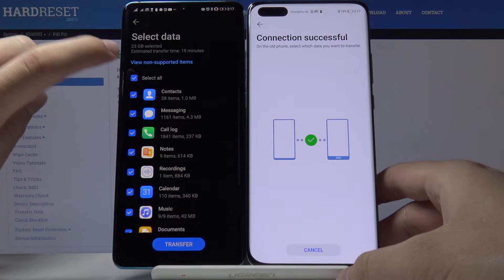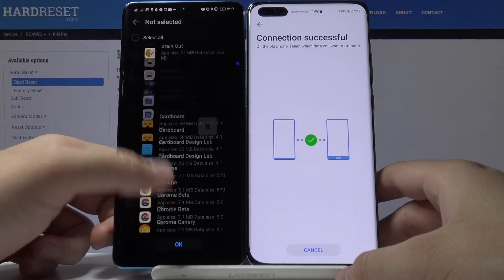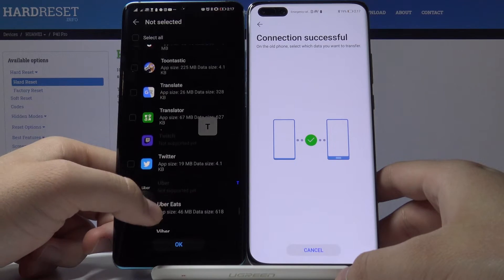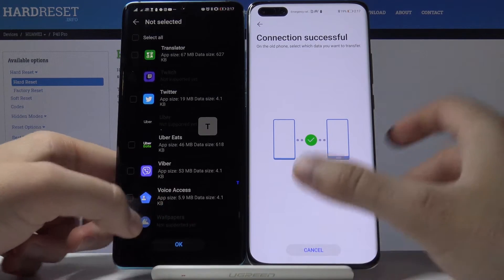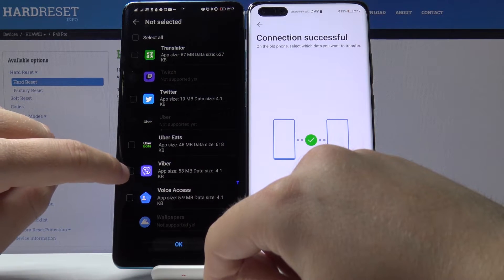Tap here to select, scroll down, enter 'Apps and Data', and right here you have to find your Viber application. It is here, so let's tap on this to select it.